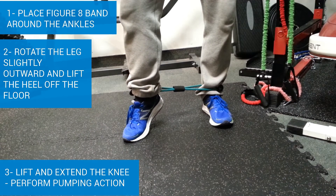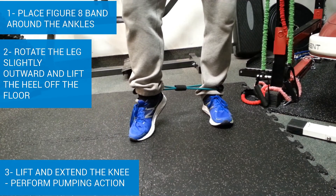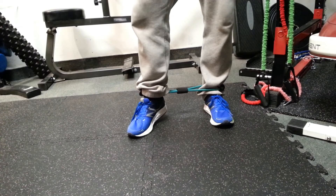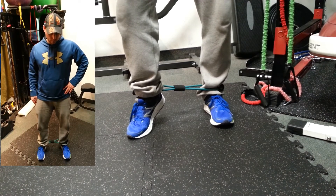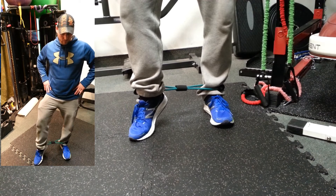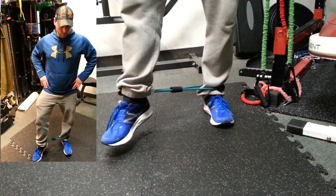I can actually feel my VMO working very well right now — just lifting up and pumping, feeling that inside of the quad, lifting and then coming back. Feet shoulder width apart, externally rotate the foot, lift the ankle off the floor keeping the toes on the floor, and then extend that last 10 to 15 degrees, activating the VMO. You can do about three sets of 20 to get an accurate pump, and then you're ready to do all your exercises.